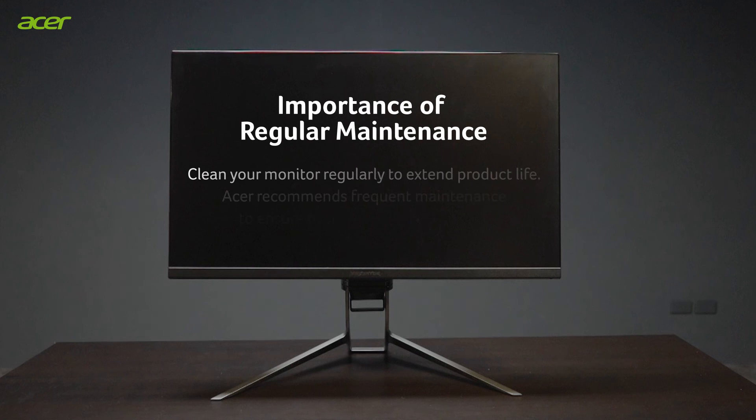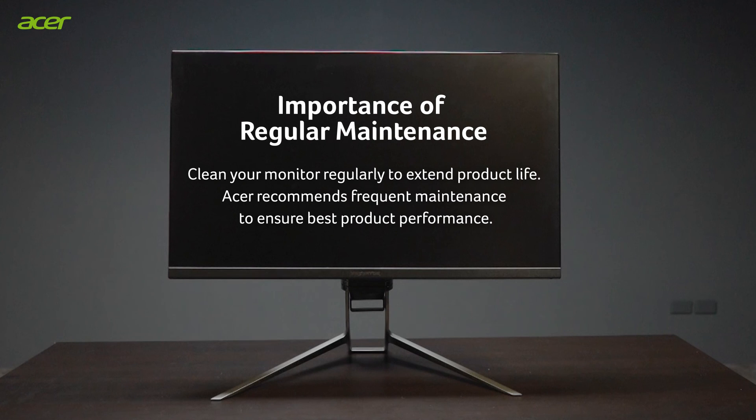Importance of regular maintenance: Clean your monitor regularly to extend product life. Acer recommends frequent maintenance to ensure best product performance.